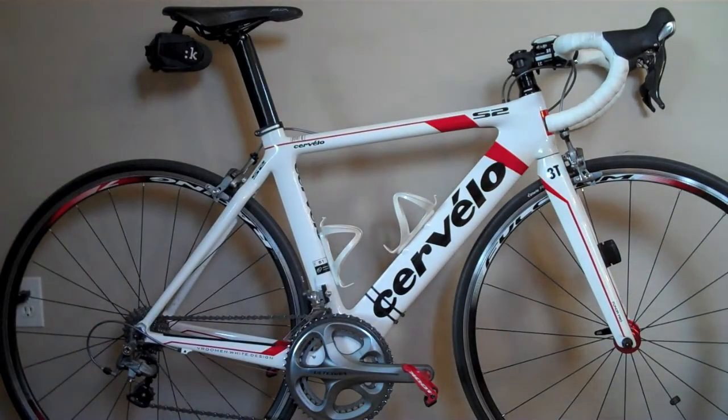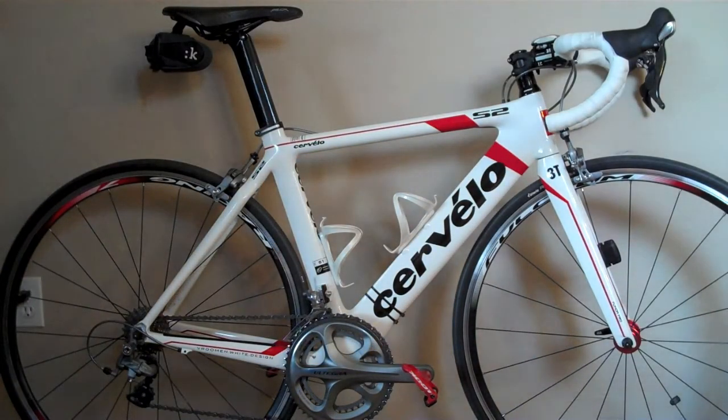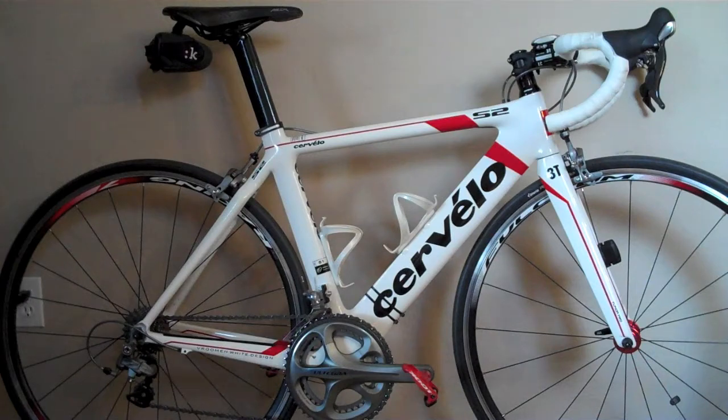This is my 2010 Cervelo S2. You can see it's got the 2010 paint job on there — the white and red trim with the black lettering, which I really like. I thought this was a really great change for Cervelo, something really different. Pretty stock bike here. I'll zoom in on some of the components.